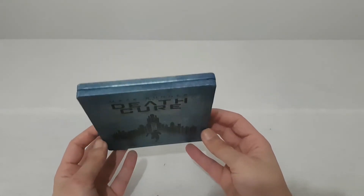This is the steelbook edition of the movie Maze Runner: The Death Cure, the third and final movie of the Maze Runner saga. I like the color, but they could have added better pictures — some pictures with the characters or action pictures from the movie. But it's good, and you will want to add it to your collection if you already have the first and second movies.